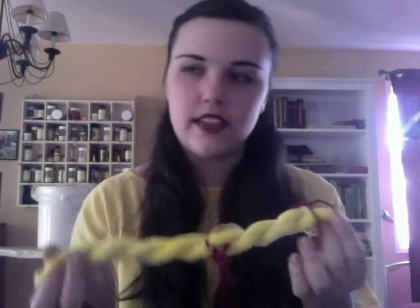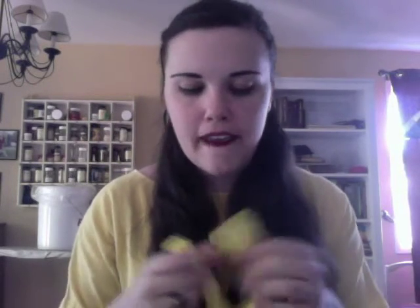I ended up steam dyeing this one because I had a bunch of other stuff that we were putting in the steam pot. I don't know if I like the yellow — I might over-dye it with a little bit of orange or red.